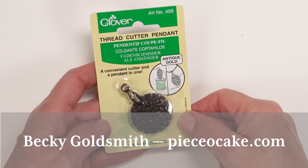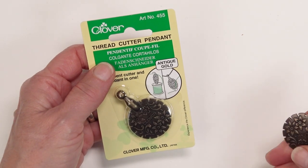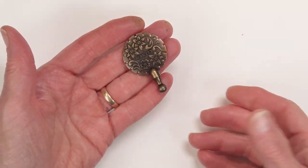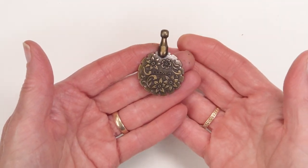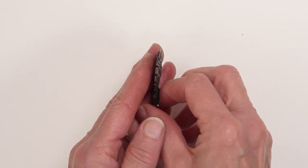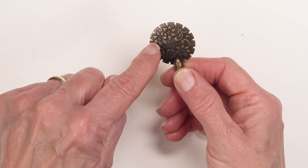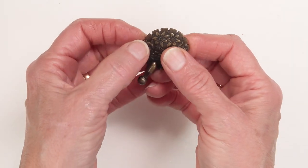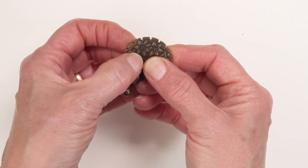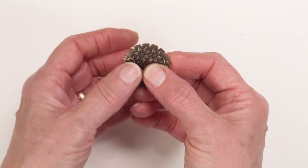Hello everyone, I'm Becky Goldsmith with Piece of Cake and this is the thread cutter pendant made by Clover. It is metal and has a little bit of heft to it. The two metal sides hold a round razor blade on the inside, so inside each one of these notches there is enough exposed cutting surface for you to cut your thread.